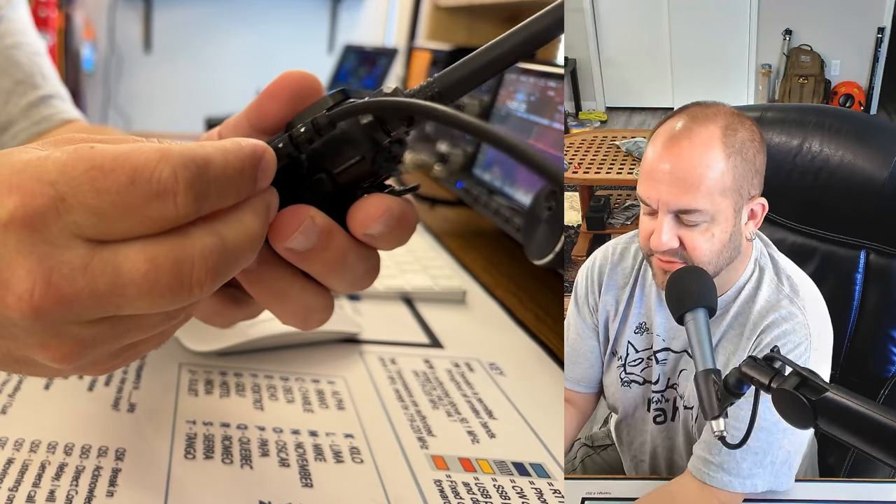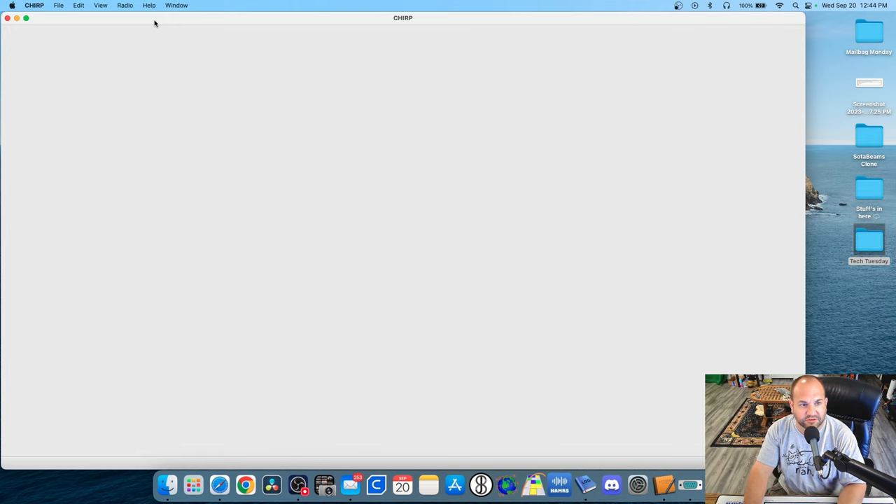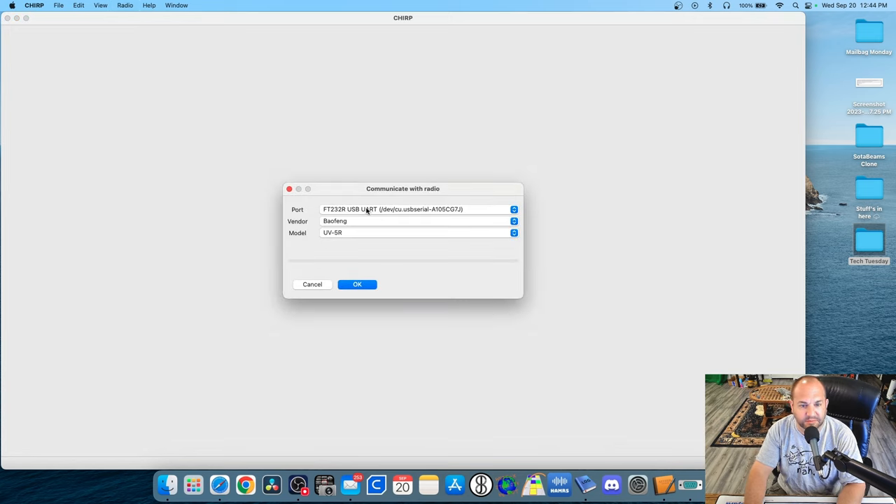Next, we're going to plug our programming cable into the UV5R like such. Do make sure the volume is turned up. Then we can head over to Chirp. I'm using Chirp Next in this case, but it will work with the legacy versions.